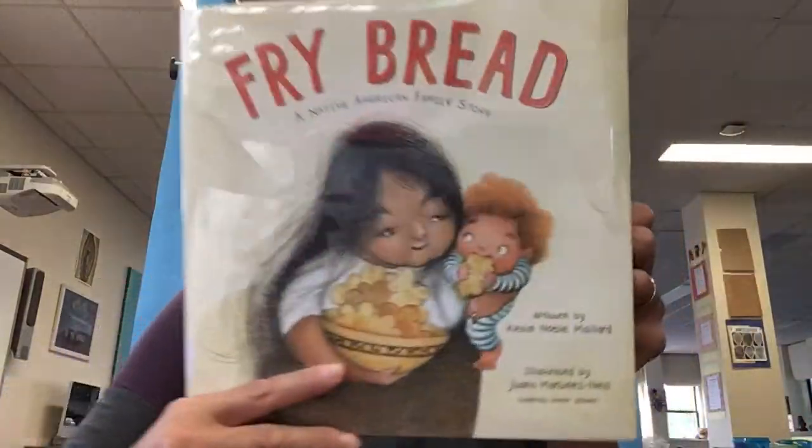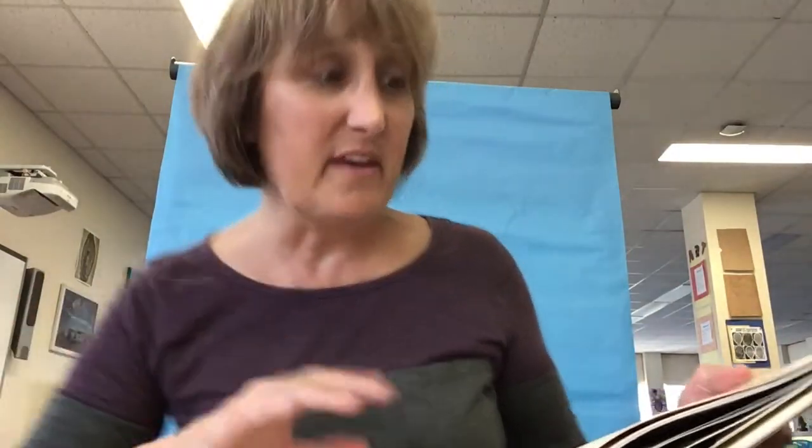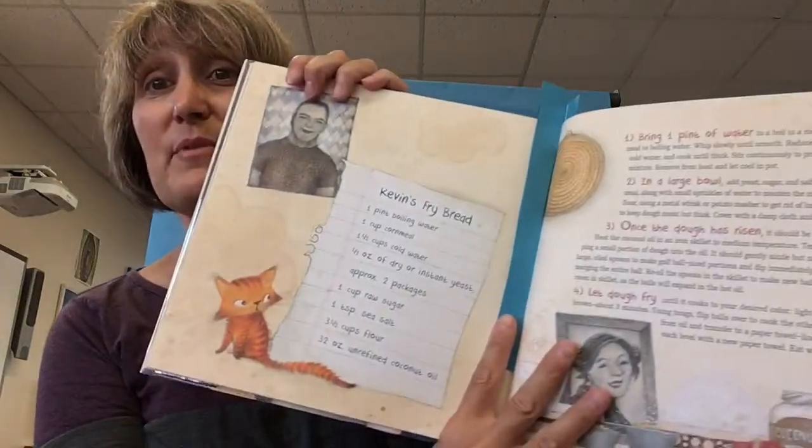So Fry Bread is just a lovely book, and the back matter has so many resources that you are not going to be disappointed with. In my classroom, I would actually make the Fry Bread recipe that is in the book — it gives all the directions. I think that the process and the story combined with the food will be so much more enriching than just reading the book alone.